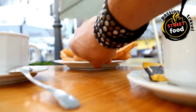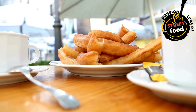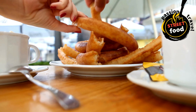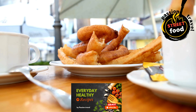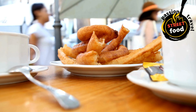Add the eggs and vanilla: once the dough has cooled slightly, add the eggs one at a time, mixing each one in thoroughly before adding the next. The dough will look lumpy at first, but keep mixing until smooth. Stir in the vanilla extract. Prepare the cinnamon sugar coating: in a shallow bowl or plate, mix together the sugar and cinnamon. Set aside.